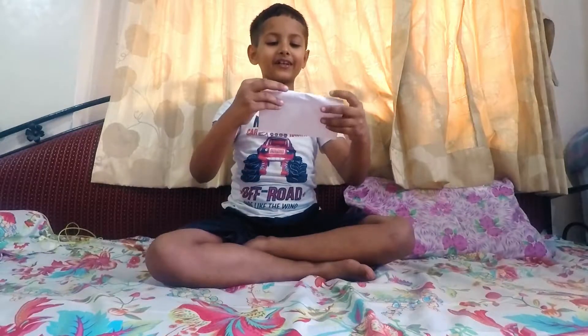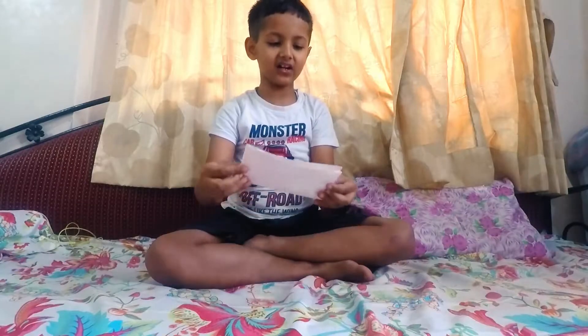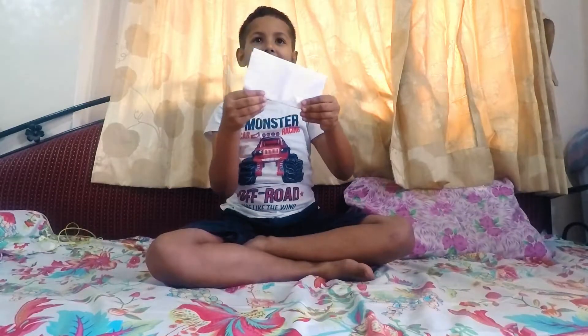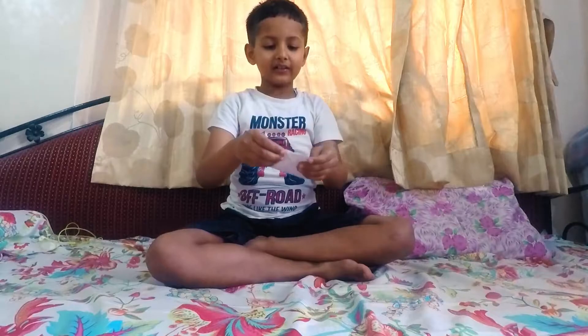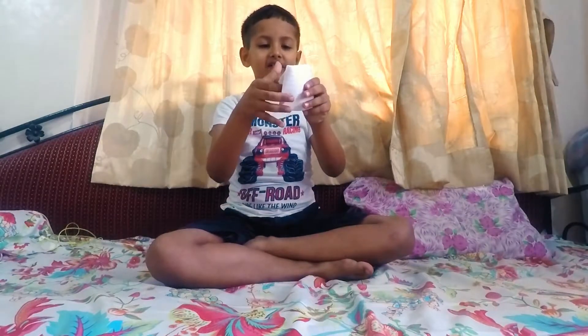Then fold it in rectangle. Then fold again in square. Then fold this part right here.